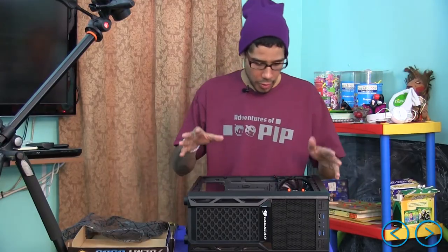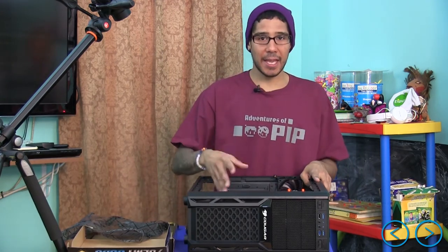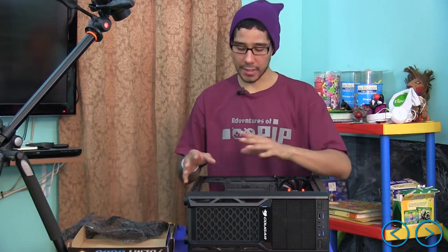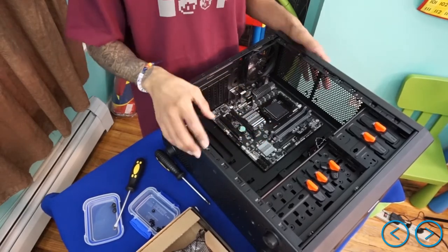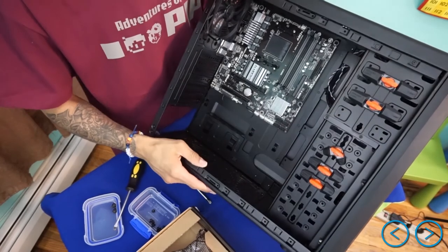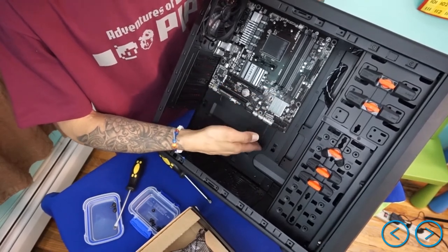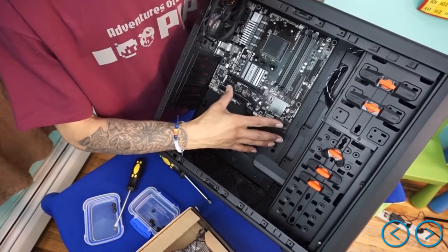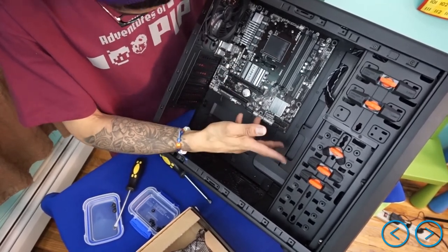This motherboard is specifically designed to fit this case. If you purchase something a little bigger, just make sure the case fits the motherboard, because if not you'll have to return one of them. If you look at the bottom you can see two more slots — that means I could fit a slightly longer motherboard up to where it stops. This is more of a mini tower, so fewer screws, but a longer board would use two or three additional screws.